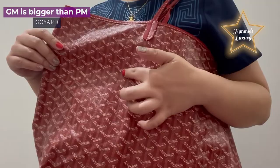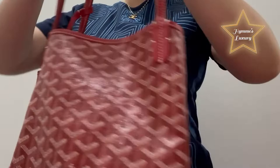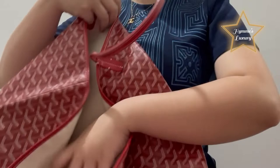It's kind of a huge bag. It's also good as an everyday working bag. The GM is also good for an everyday working bag. The inside of the GM size is the same as the PM size.